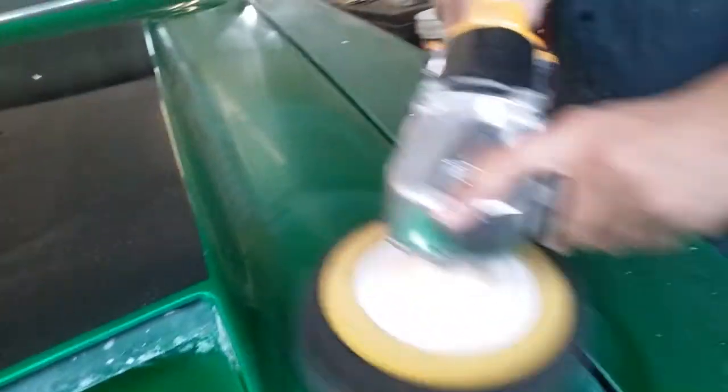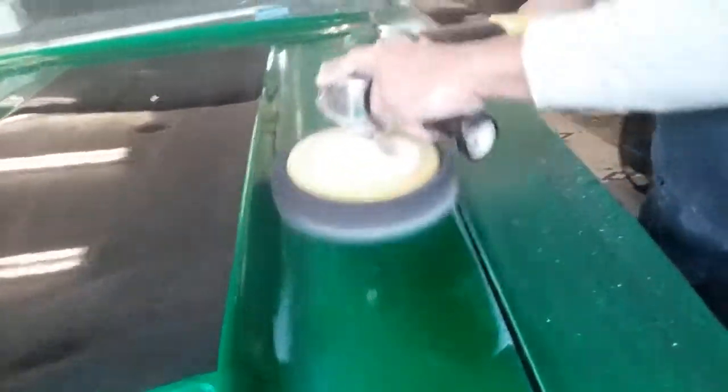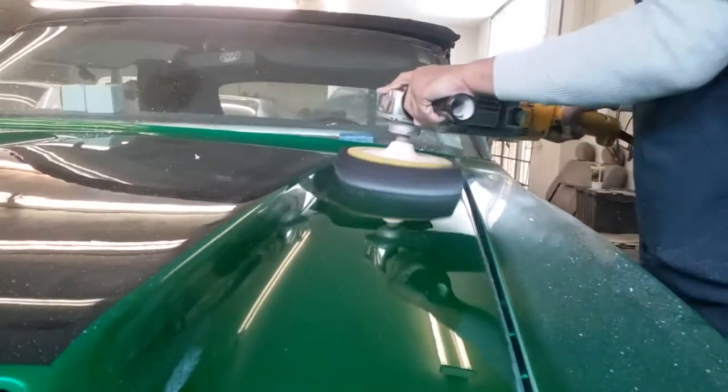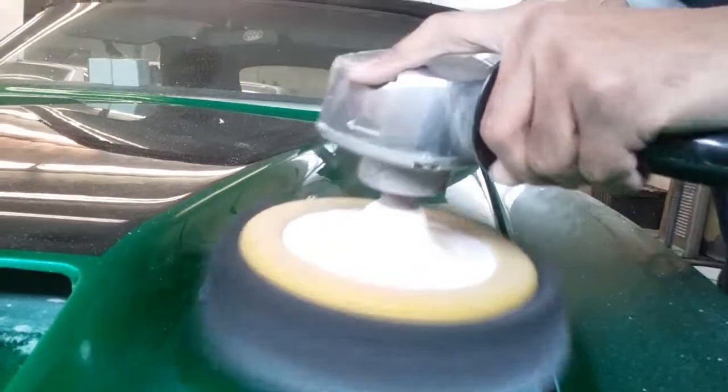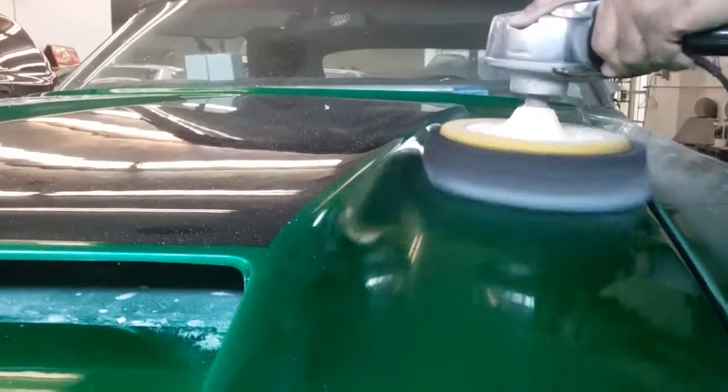Now it's a different technique I'm using with this pad. Well, honestly, I kind of buff like this when I use a wool pad, but you can't do this with a wool pad — you ain't doing that with a wool pad.